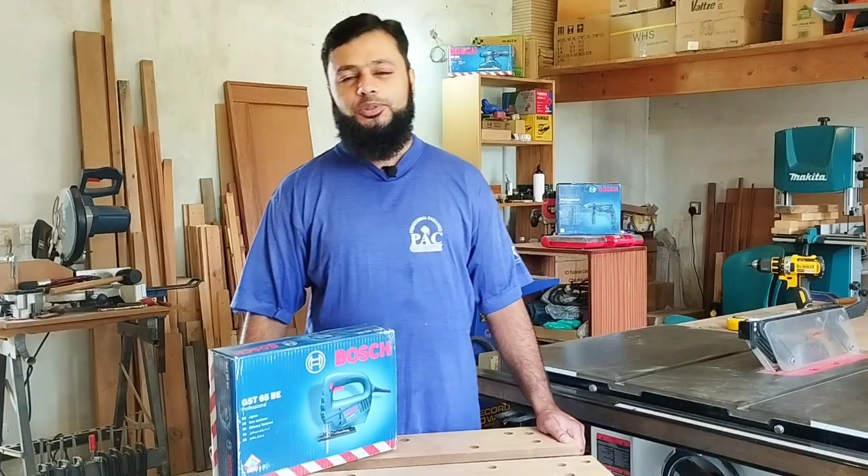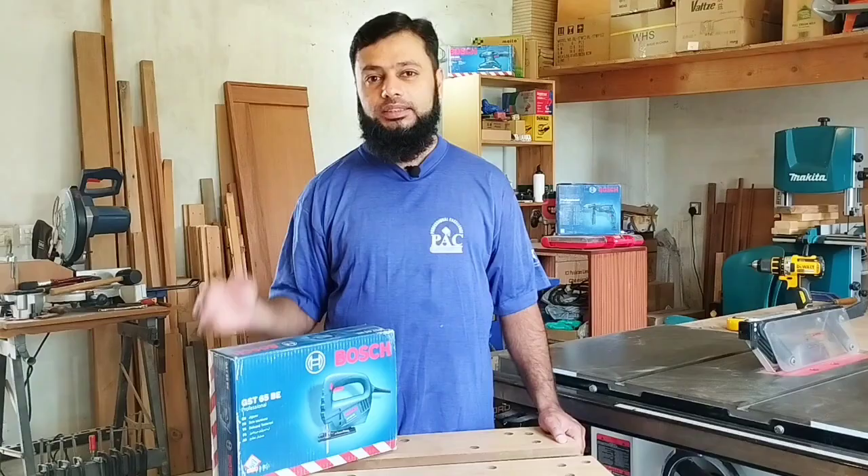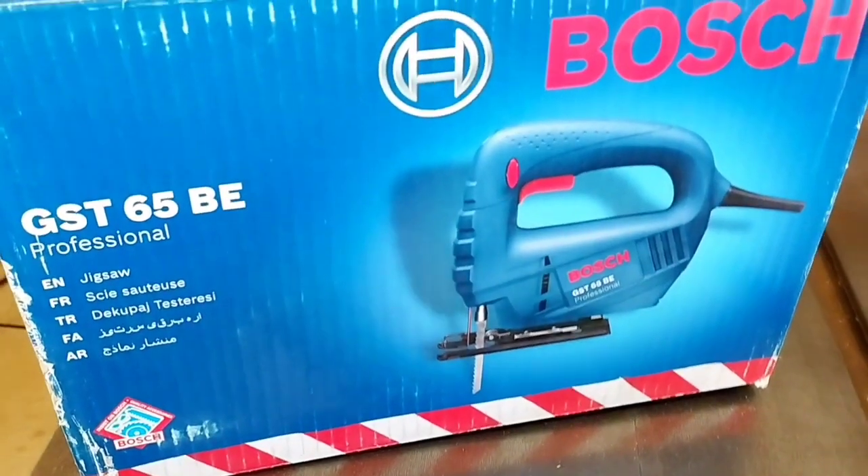Welcome back, viewers. Today the tool we are taking for you is a very exciting tool — it is the Bosch Jigsaw.